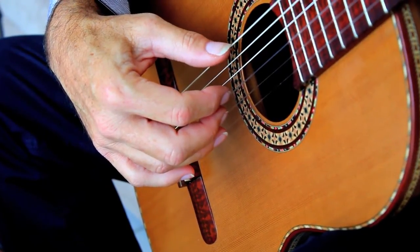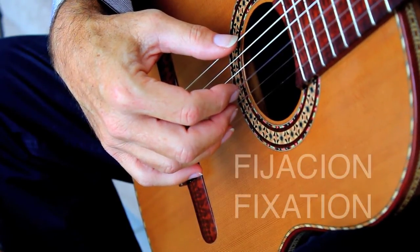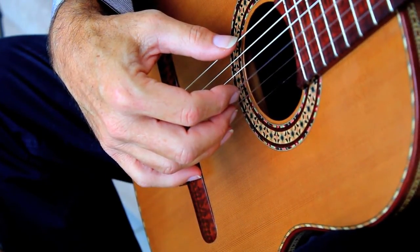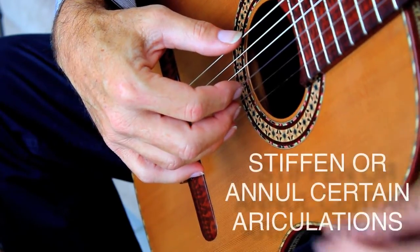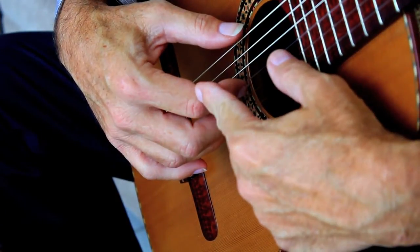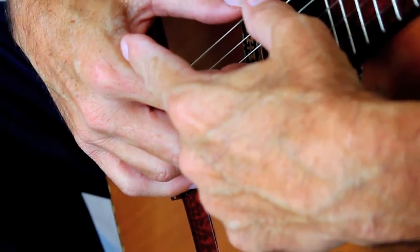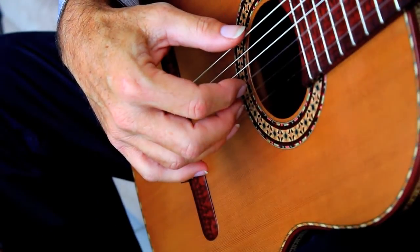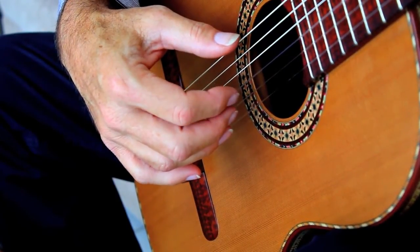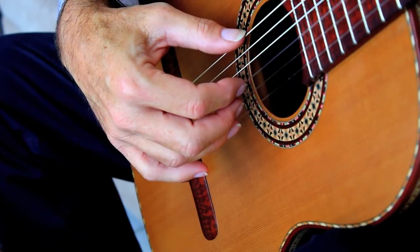The way Maestro Carlevaro suggested that players bring out notes is by using fixation — a concept that I explained thoroughly throughout the pages of Mangoré. What fixation means is stiffening: you annul certain articulation of the fingers, maybe this phalanx or the knuckle at the union where the finger meets the hand. Depending on which one you annul, the finger will become heavier onto the strings, so you have a more detached zone from the rest.